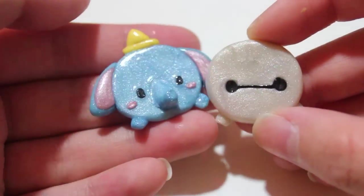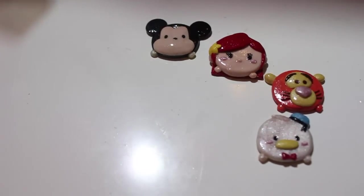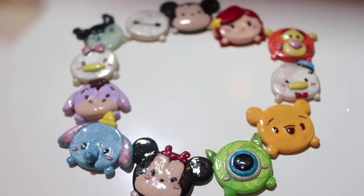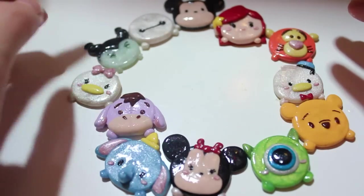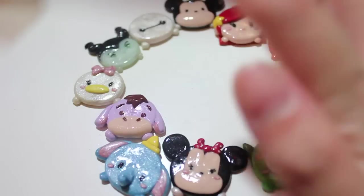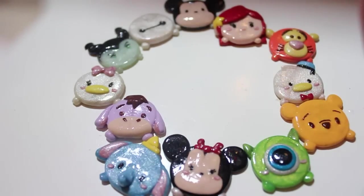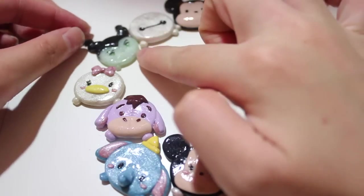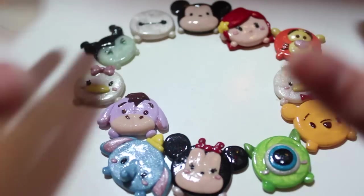I really like how Dumbo came out too — he was really shiny. For the color scheme, I thought of the rainbow because I wanted a lot of variety. Aside from Mickey, Minnie, Donald, Daisy, and Baymax — the white characters — the other colors are all based on the rainbow: red, orange, yellow, green, blue, and purple. I would've had indigo in the Roy G. Biv scheme, but I didn't have any other dark-purple characters I wanted to add. I included Maleficent because she's my favorite Tsum Tsum to play right now, and Baymax because he was simple to make.